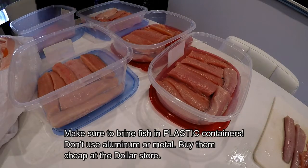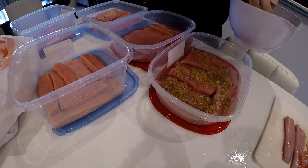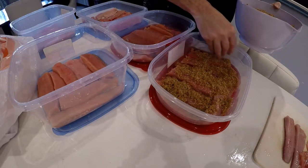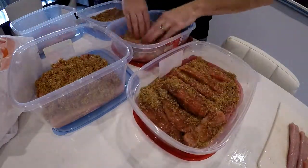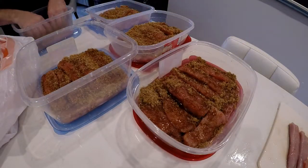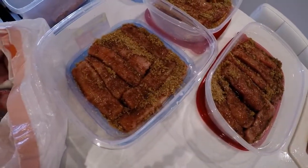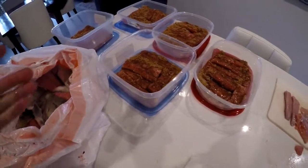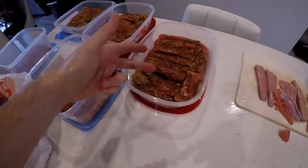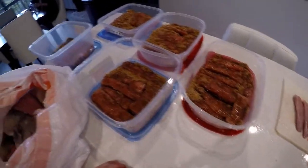Now we're just going to layer these. I've got more fish to add here, so I'm just going to coat these and then add more fish on top — just making sure they're getting a good brining. Not even a minute in and it's already starting to soak up — see how it's melting and turning into juice. I'm going to fill these up completely to the top with all the fish, cut it up, and leave it overnight. During the brining process tonight, I'm going to keep turning them and make sure they're not sticking together, because if the skin is sticking together and you don't turn it, it'll stick and doesn't really help the whole process.